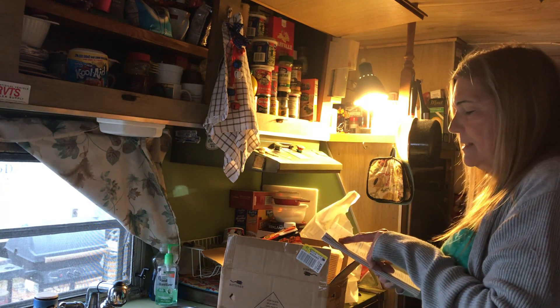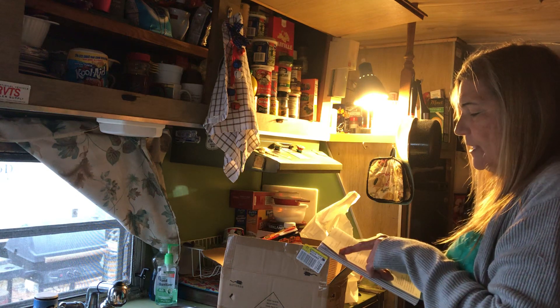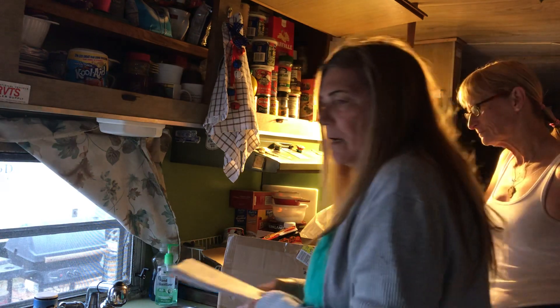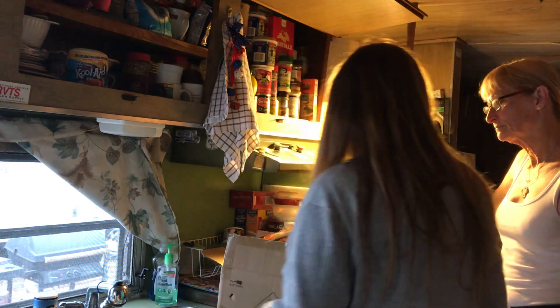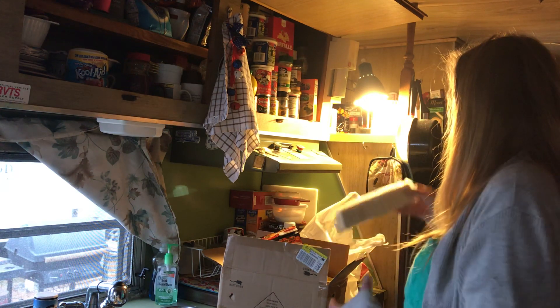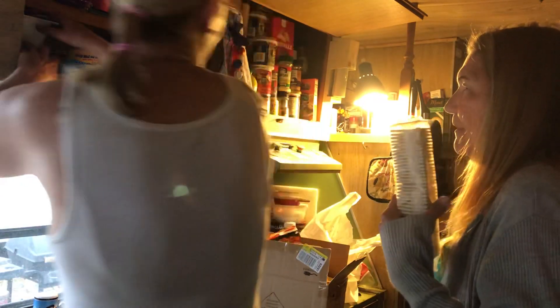Okay, I have the recipe: salmon patties — two canned salmon, one sleeve of crackers, and two beaten eggs. But I'm not sure if those are the big cans, so we'd better just put the crackers in little by little. Do we need a mixing bowl? Yes. Do we need an apron? No.